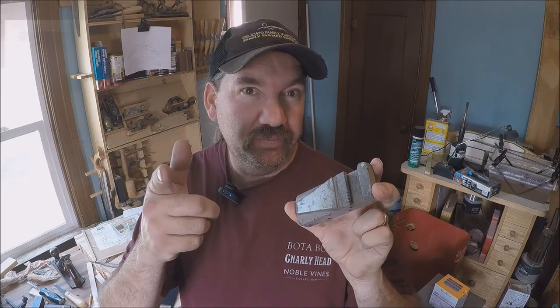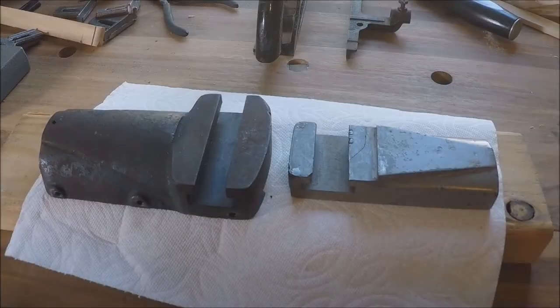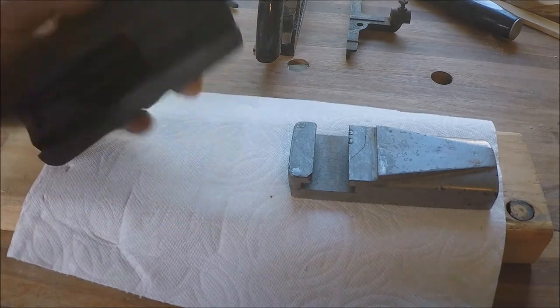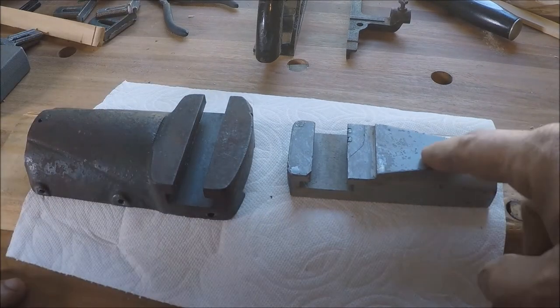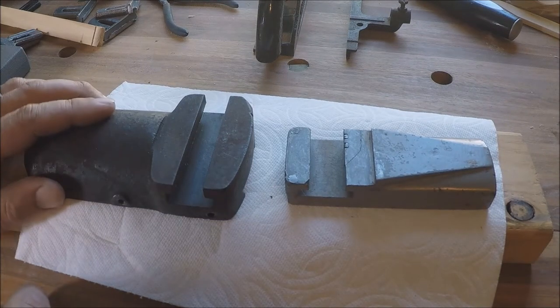All right guys, today I'm going to show you how to build a pattern for a 6-inch Atlas compound slide. Let's get to it. Welcome back to the Old Iron Shop. We've got a couple of new projects here in the shop — compound slides. This one is off a 10-inch Atlas lathe, and this little tiny one is off the 6-inch Atlas lathe. We're going to make these into patterns.